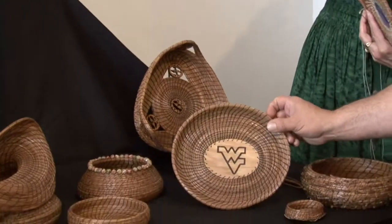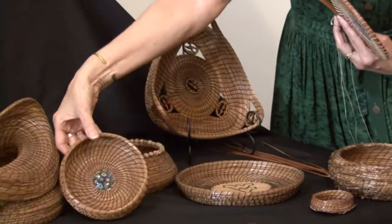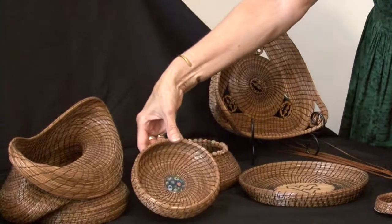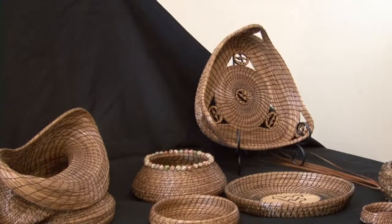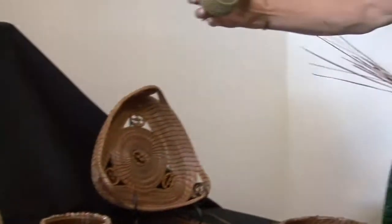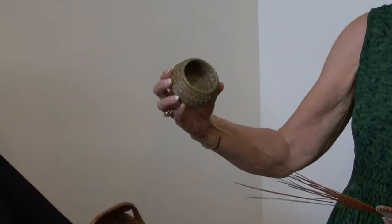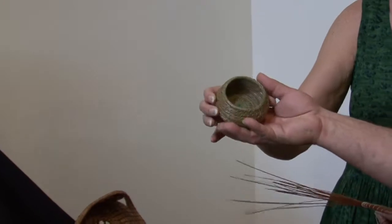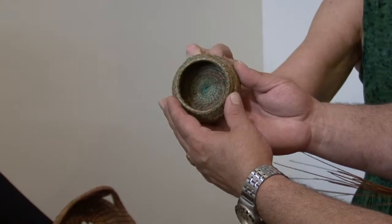Of course we have to show this one — you've got to have the West Virginia basket. This is actually a piece of glass used in the middle of this one. So is that how you start your baskets? Not always. They're always started in the middle and worked out. But this little tiny basket doesn't have anything in it except needles and thread. That's got to be very tight at the very beginning.